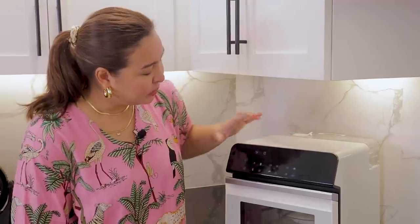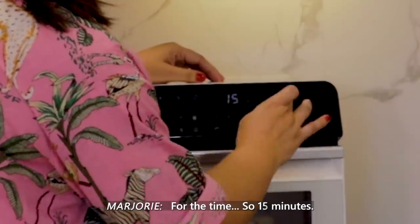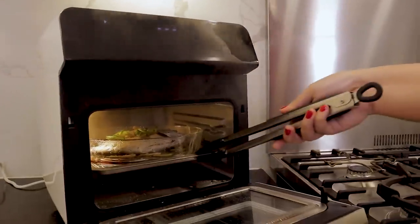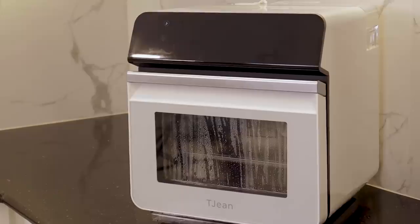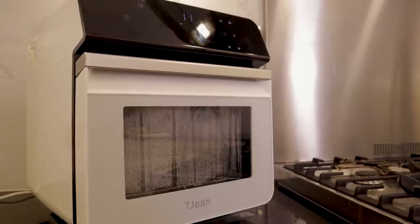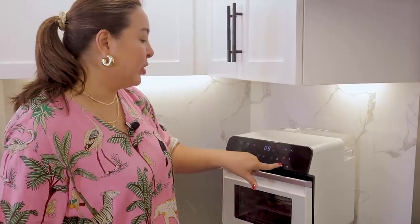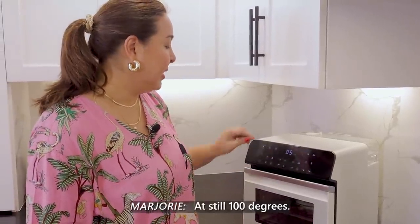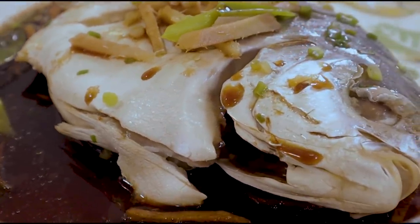I'll press the steam mode, and for the time we're going to go 15 minutes with the temperature at 100 degrees. Using an 800-watt steam generator that can produce dense steam in 20 seconds, it is able to cook evenly to achieve freshness and deliciousness. It also has a double water box design with separation of water purification and waste water. After 15 minutes at 100 degrees the fish looks beautiful, but let's do another 5 minutes at 100 degrees to make sure it's cooked through.